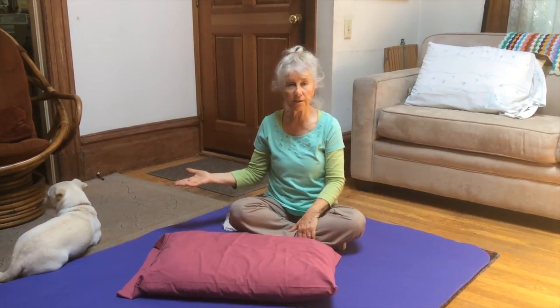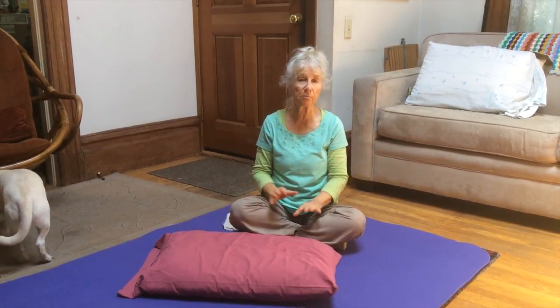My dog Chester has decided to visit us this morning. We're just going to let him roam in and out of our stage. So let me start.